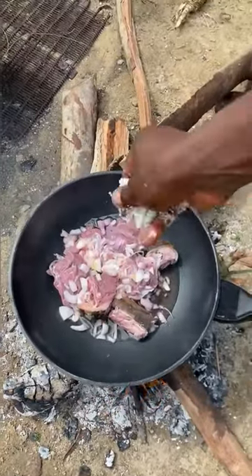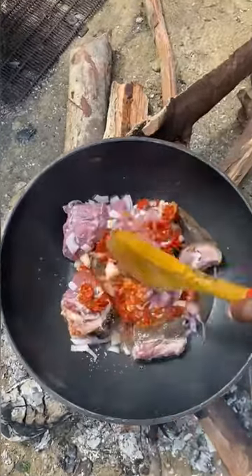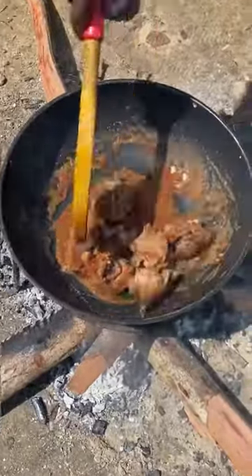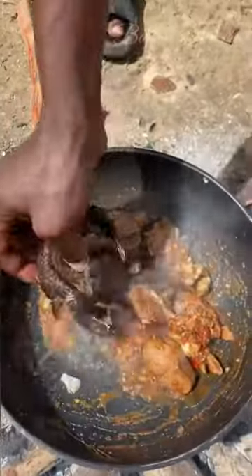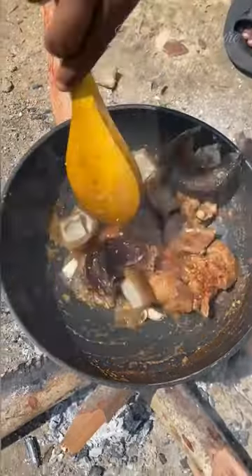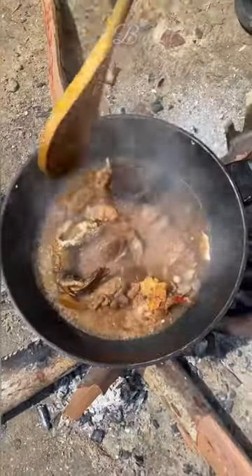Place your pot of meat on fire. Add your onion, your salt, and also your fresh pepper. Then stir and allow it to cook until 80% done. Once the meat is 80% done, go in with your dry fish and your ponmo, which is also your cow skin. Then add a bit of water and allow it to cook for about 5 minutes.